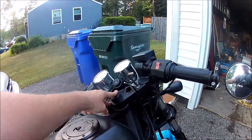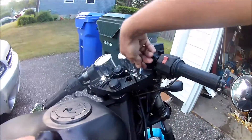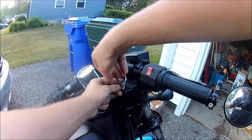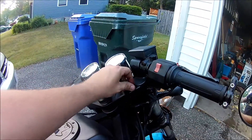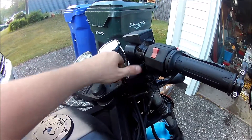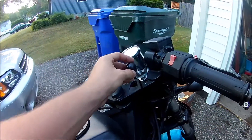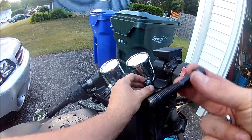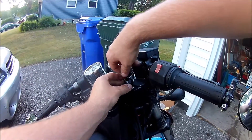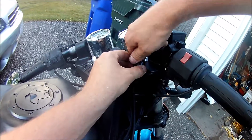I felt weird about doing the stem mount, so the mount I got is this little ball. What you do is you unscrew one of the bolts holding your handlebars, take this little ball, and put it in the hole. It comes with three nuts specifically for this mount — I use the shortest one because my stem isn't that big on this bike, but do what you think is right for your bike. Then just screw it right in.